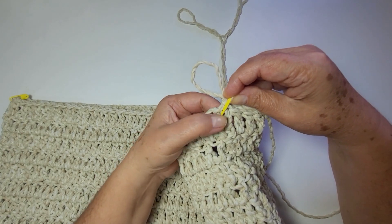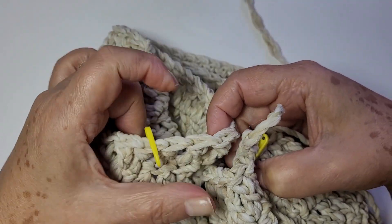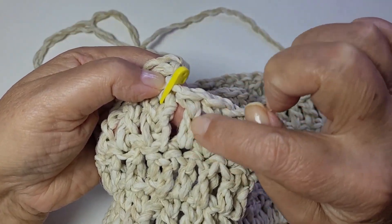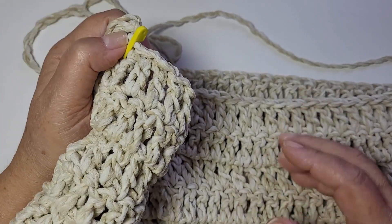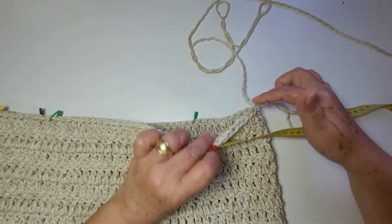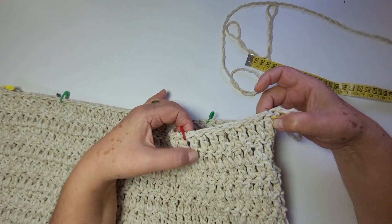Coloquei meu marcador. Contando desse ponto até esse ponto aqui, eu tenho quarenta e um pontos. E desse ponto até esse ponto aqui, eu tenho quarenta e um pontos altos — que dá um total de oitenta e dois. Se você está com uma outra quantidade, não tem problema. Só divide, deixa a mesma quantidade de cada lado. Agora eu vou separar nove centímetros pra esse lado, nove pra esse. Meus nove centímetros dão nove pontos: dois, quatro, seis, oito, nove.